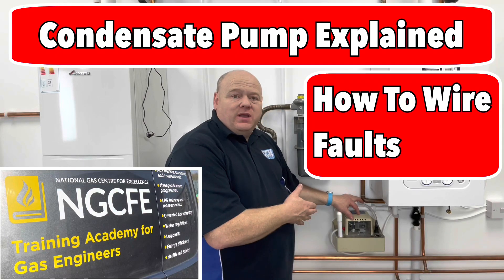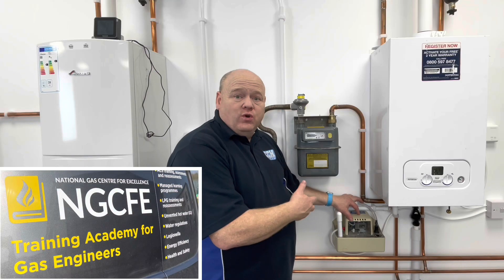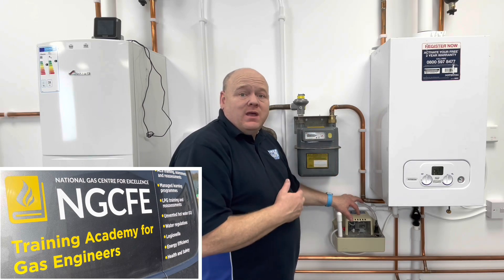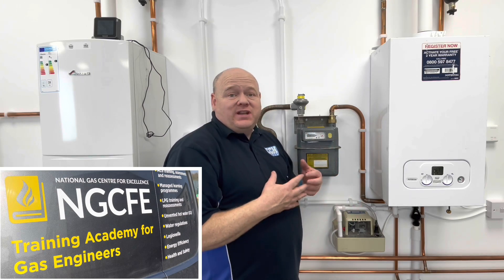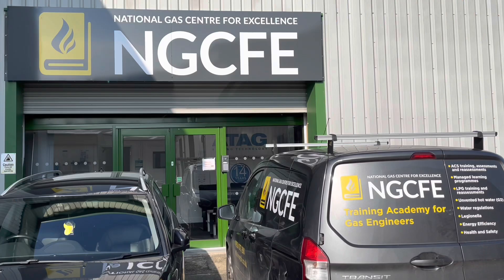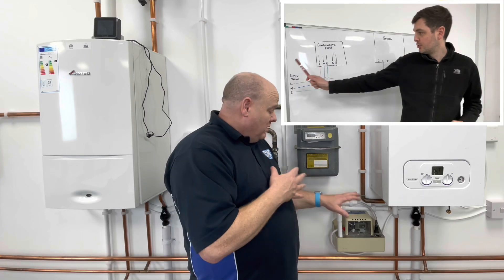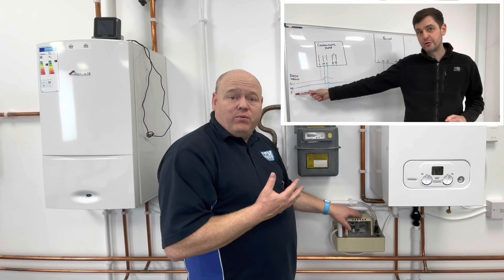Understanding a condensate pump, why you would use one and how to wire it into a combi boiler. My name is Alan Hart and today I'm back at the National Gas Centre for Excellence, back with Michael again, and Michael is going to show us how to wire a condensate pump.